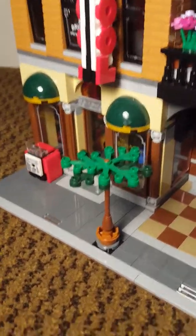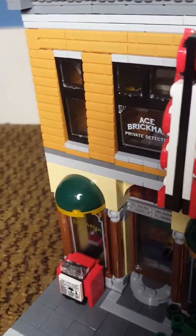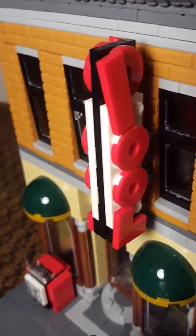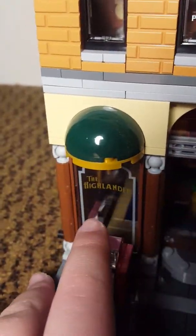We'll start off with the slanted windows. I think that's very cool and I just love how they decorate it with the 'Ace Brickman Private Detective' lettering. You can see the pull sign here, which was pretty simple to make and it's on both sides. We'll go down here to the glass dome and under the other super cool window. The Highlander is the name of the pool place, which we'll get to shortly.